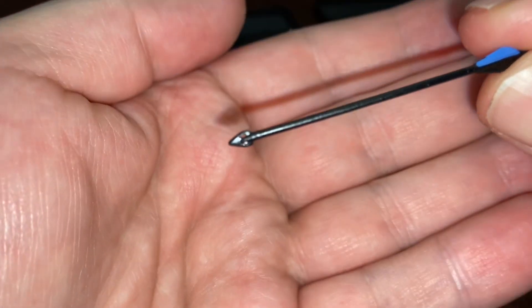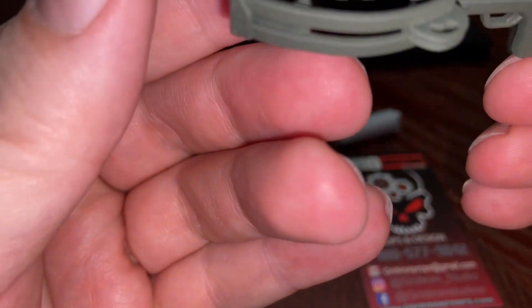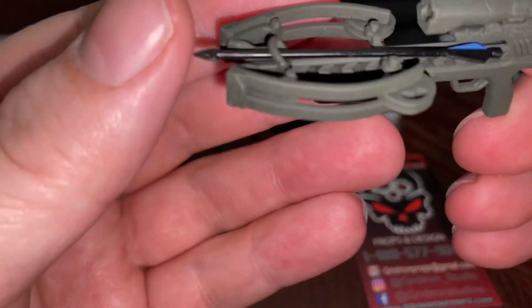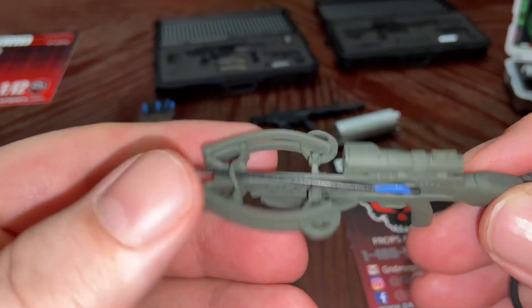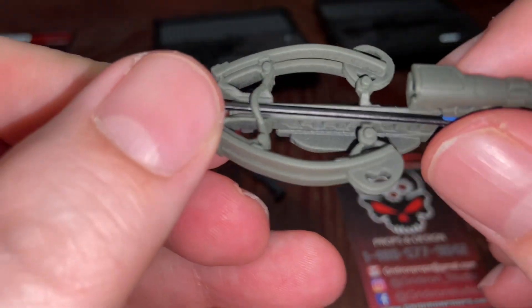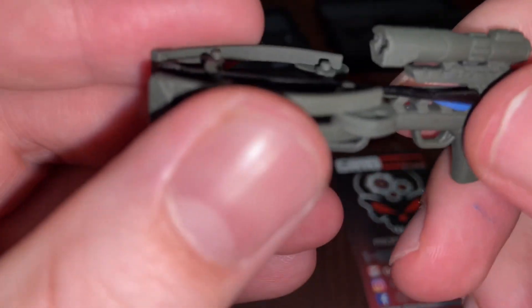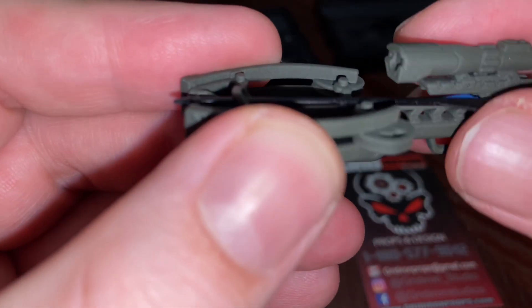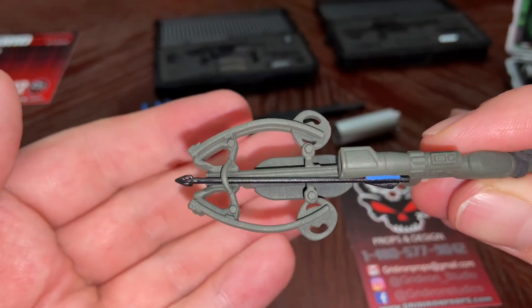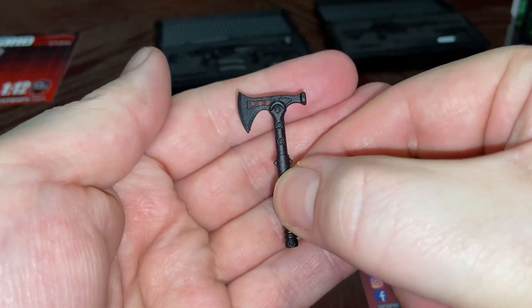Look at the detail down to where the blade is. Let me see if I can get the arrow in the crossbow — I have not attempted to do that. I guess you'd have to finagle it in there somewhat, but there it is, somewhat in there. You'd probably have to make it look a little bit nicer than what I can do. It also came with this tomahawk right here.